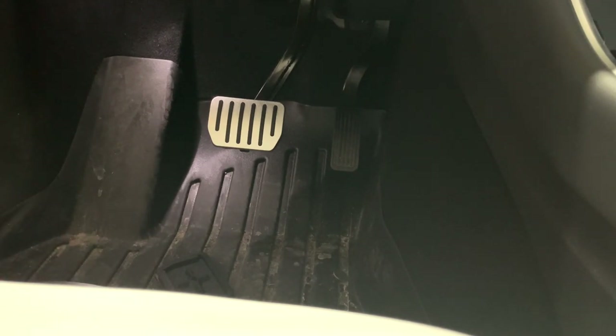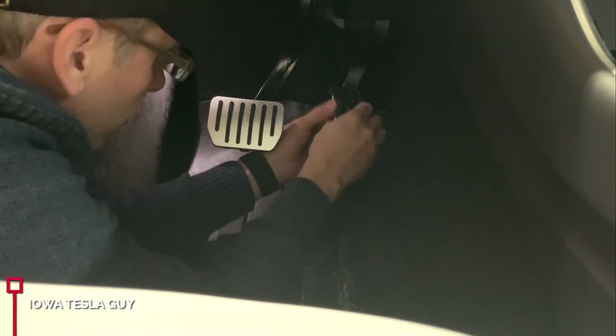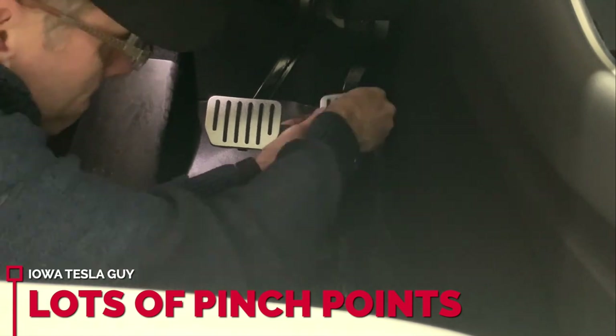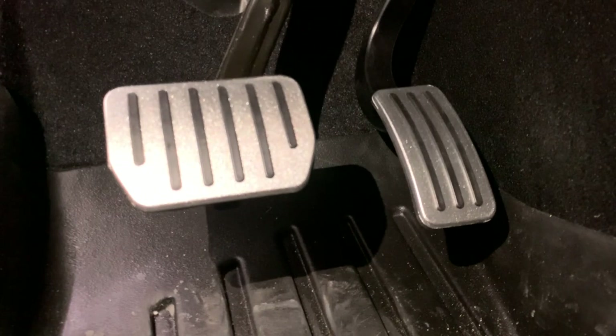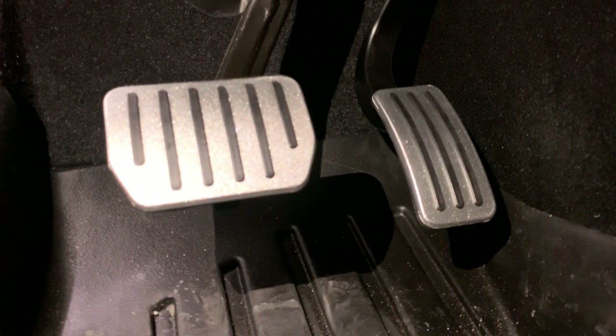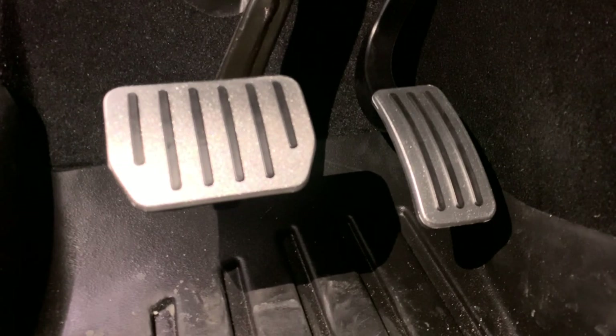Now I'm going to go ahead and try the accelerator. There they are installed, and they were a little harder to install than I thought they would be. I just realized that the accelerator pedal didn't have anything rubber on it, which I thought was a little weird, but I didn't notice it until now. But they're on, and they look pretty cool.